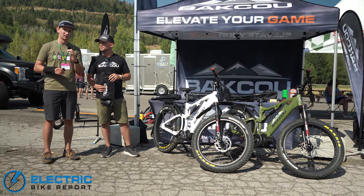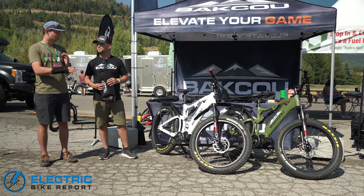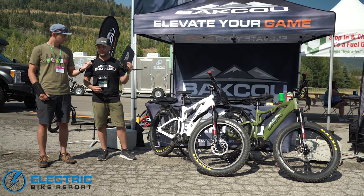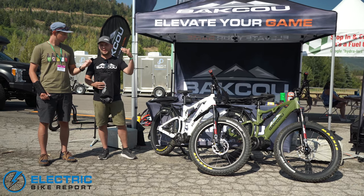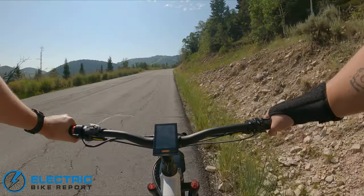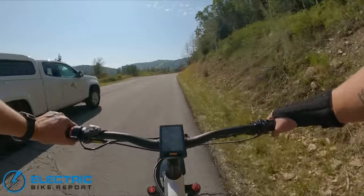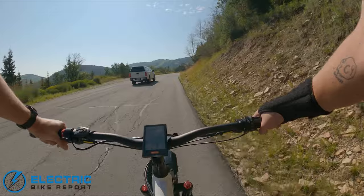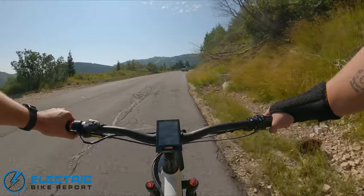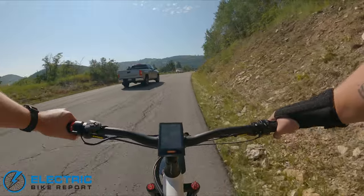That's actually a bigger deal than maybe some newer e-bikers might understand — batteries don't like cold. And you guys are going out sometimes in sub-zero or sub-freezing temperatures. When we put this jacket on there, it maintains a good temperature so that battery can remain true and not have any issues depleting. Right now, cruising up a very large hill in Park City on Batku's Storm full-suspension electric fat bike — and this thing's crazy fast.